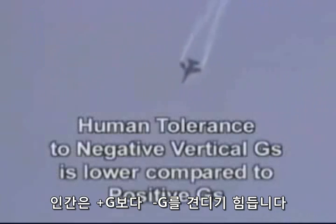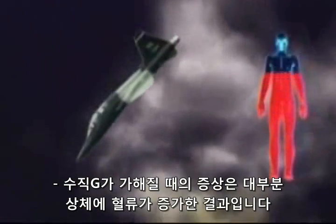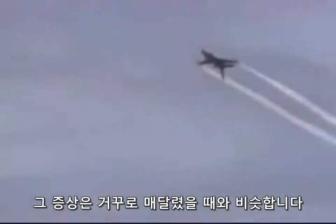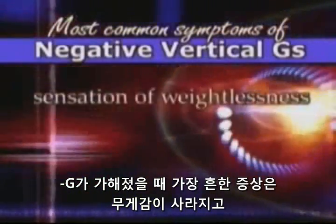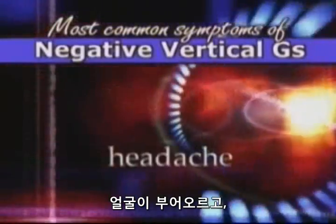Human tolerance to negative vertical Gs is lower when compared to positive Gs. Most symptoms associated with exposure to negative vertical Gs are the result of increased blood flow to the upper body — blood is pulled from the lower body into the chest, upper extremities, and head. The symptoms are similar to those experienced when the body is upside-down, but the severity is much greater. Common symptoms include sensation of weightlessness, congestion or fullness of the head and face, swelling of the face, headache, bleeding from small blood vessels in the white parts of the eye, eye discomfort or pain, and mental confusion.